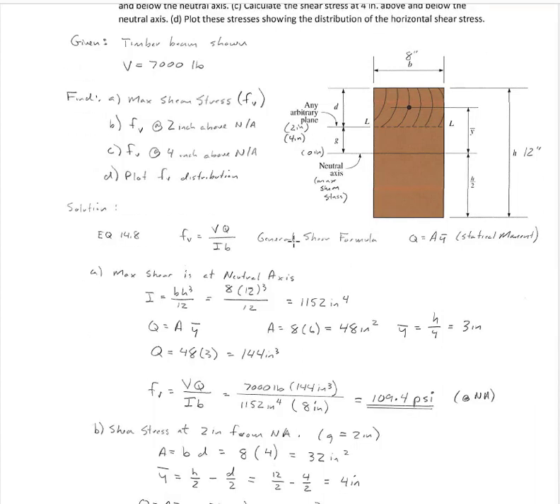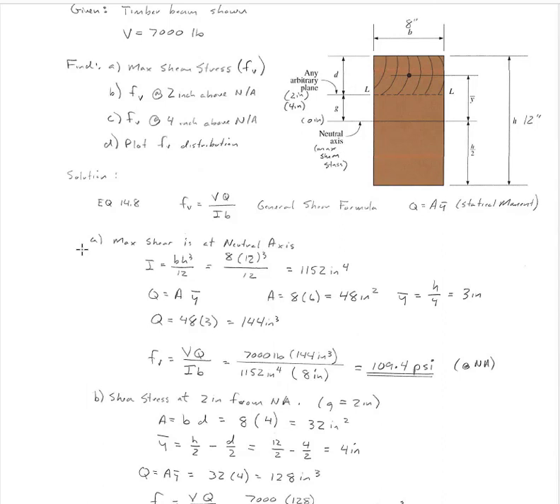The first thing we need to do is find our general shear formula, equation 14.8. That says the shear stress equals V times Q, which is the statical moment, divided by I times B. The maximum shear is going to be at the neutral axis. I is BH cubed divided by 12 — that's our standard formula for a rectangular shape — and I get 1,152 inches to the fourth.